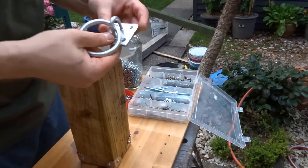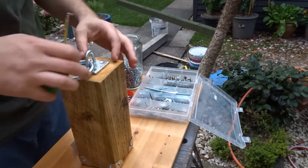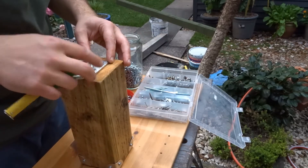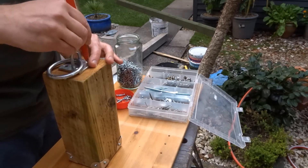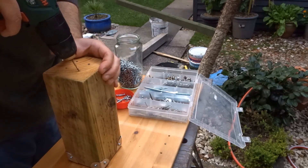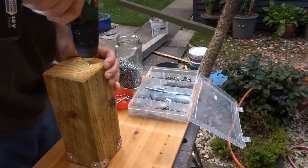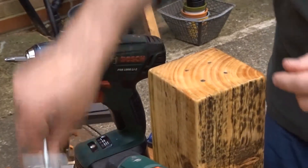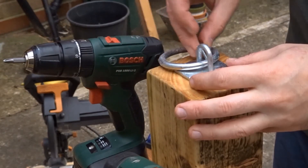Then I added the ring to the top. I just used a tape measure, went around to make sure it was roughly in the middle, and then marked up with a pencil where I needed to drill the pilot holes for the screws. And then I screwed it on.